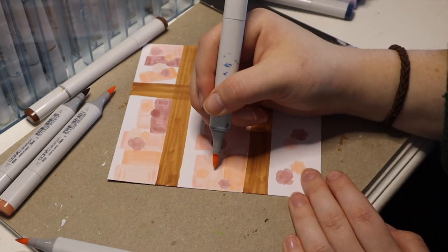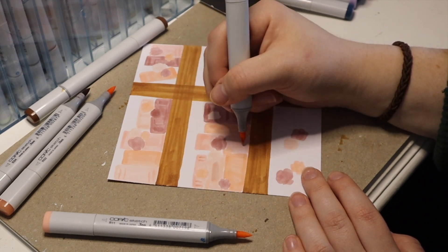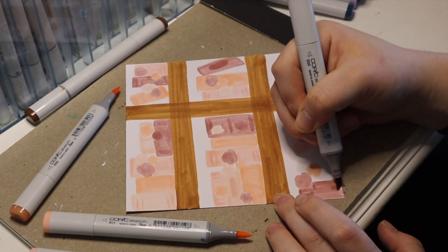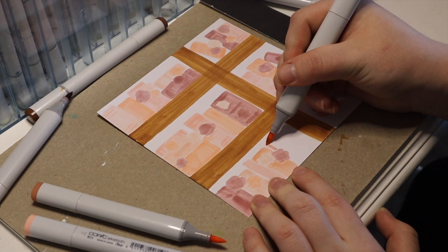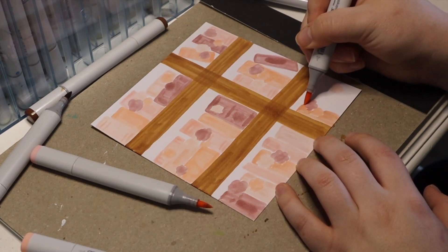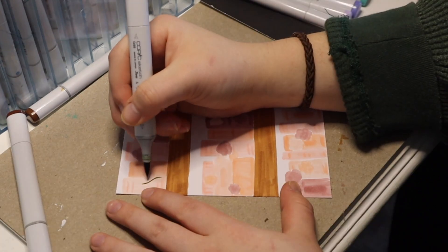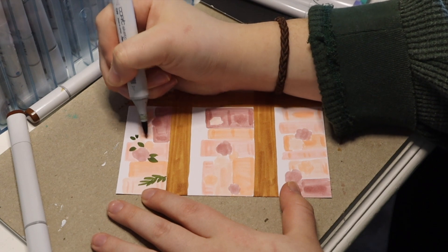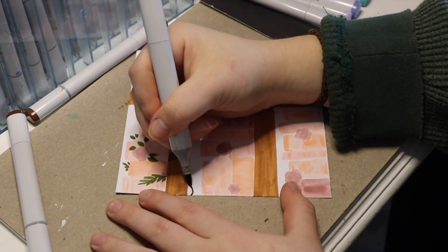Alright, let's get back on track. As you can see, the caps are off the markers — you may be yelling at me through the screen, but I'm using them all at once so it's fine. I love adding leaves with these markers; it's my favorite thing to do. I could draw leaves all day — leaves on a vine.